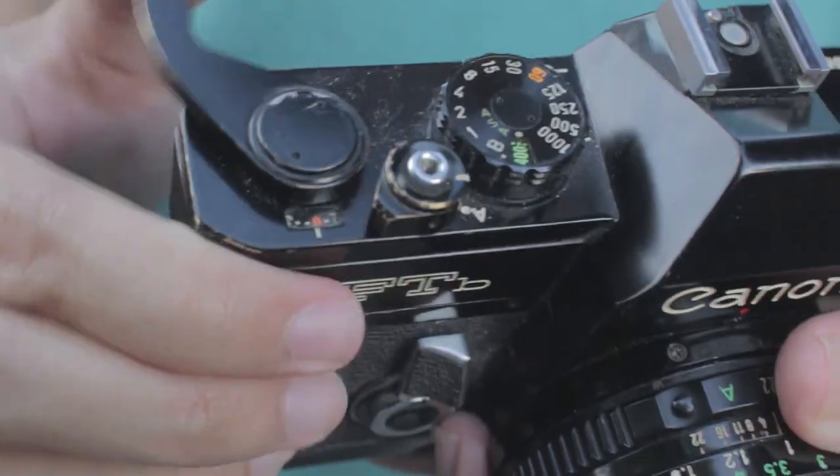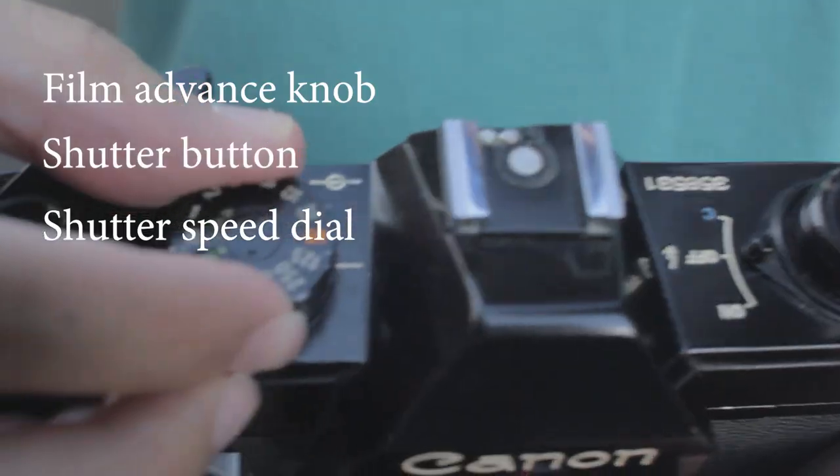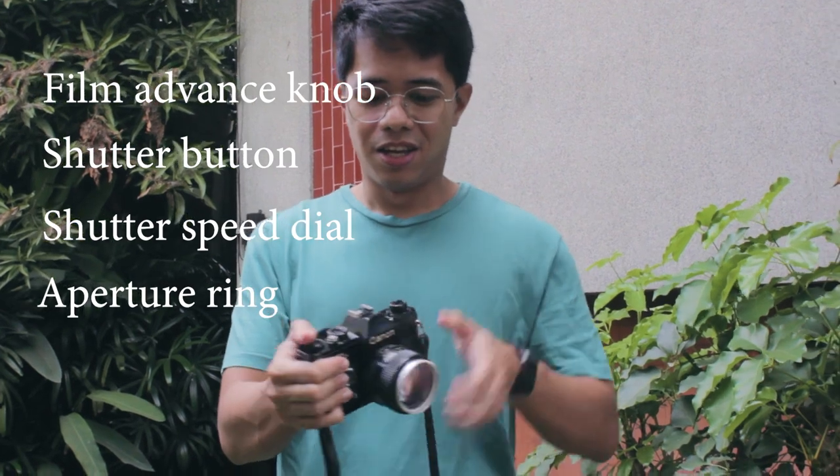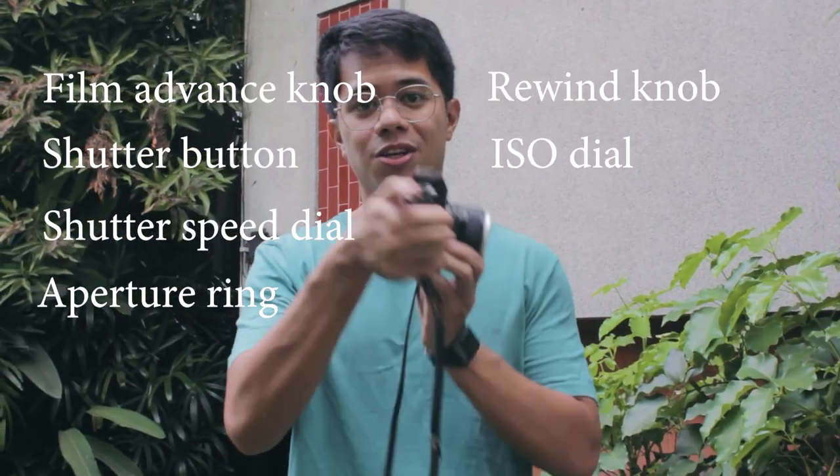You can easily get confused with the numerous parts of your camera's body, so this is just a quick rundown. This is your film advance knob, your shutter button, your shutter speed dial, your aperture ring, your rewind knob, your ISO dial, and your viewfinder.